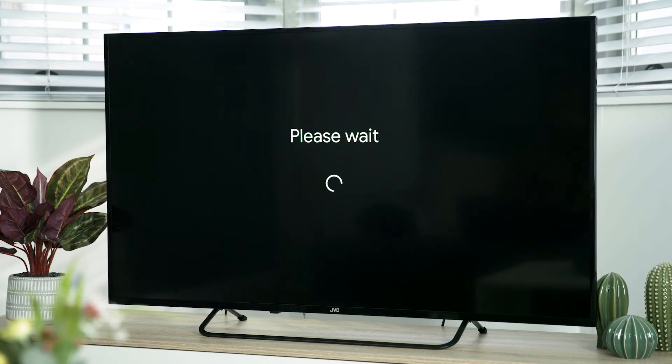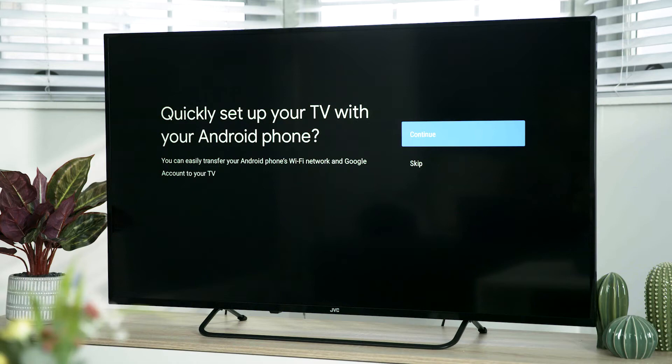There are three options at this stage and we are going to go through the computer setup option. To set up using your computer, first you need to skip the Android phone setup option. Highlight skip and press OK.